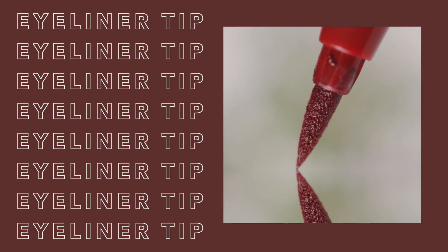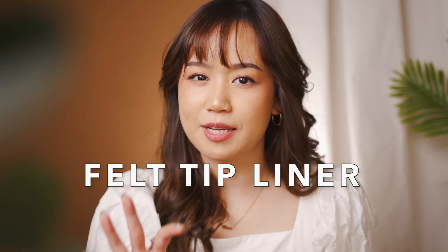Kunci sukses dalam menggambar eyeliner itu sebenarnya hanya satu: control. Tanpa control, eyeliner bisa berantakan. Dan ada beberapa faktor yang mempengaruhi control tersebut. Yang pertama, tip of the eyeliner. Aku sarankan, pilihlah eyeliner cair yang memiliki felt tip liner.